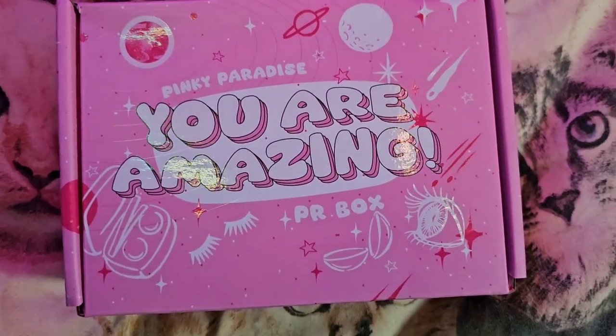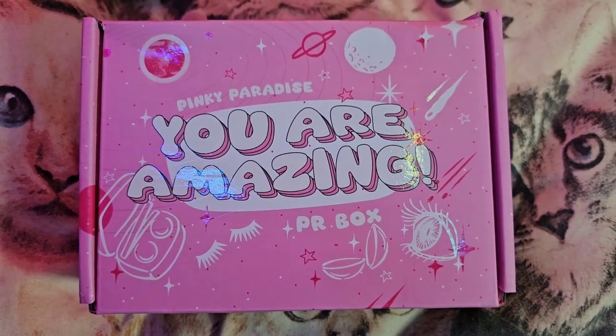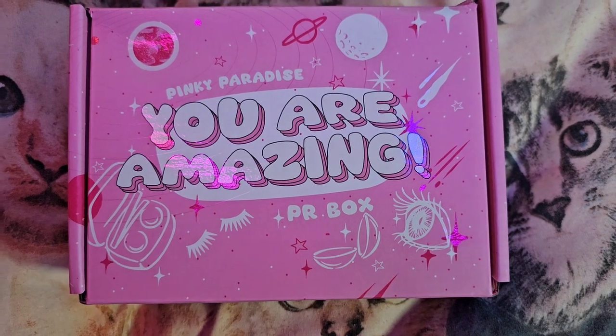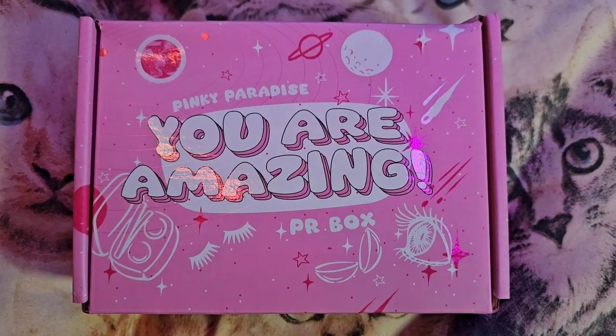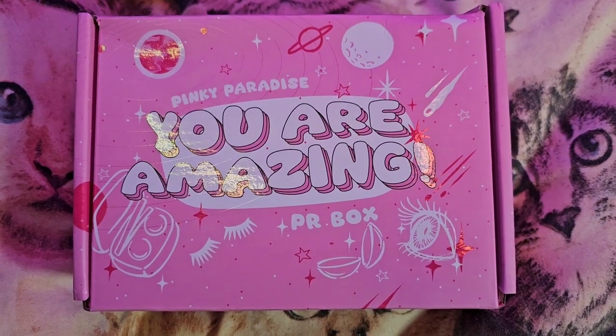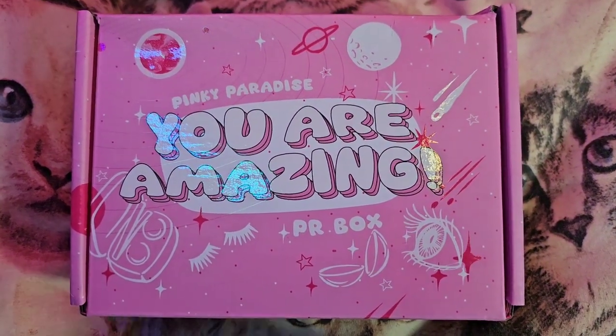Alright you guys, here is a small Pinky Paradise Halloween unboxing and try-on. Out of all the times that I've reviewed for them over the years, this is the first time they've sent me something that actually says 'PR box,' which is such a small thing but it still made me happy.